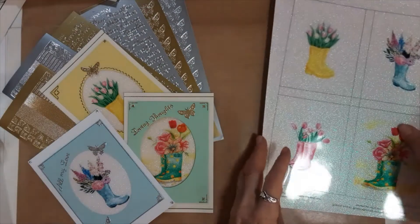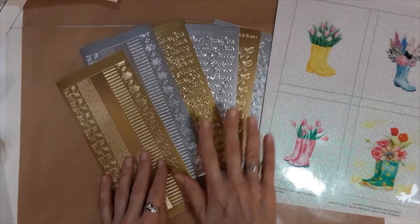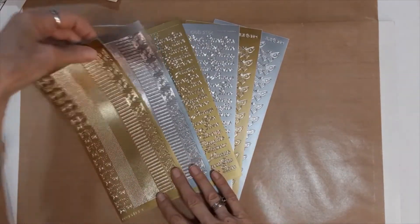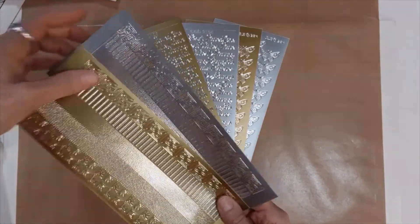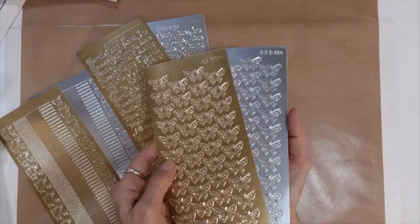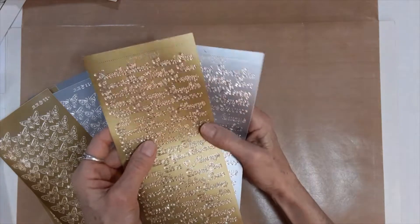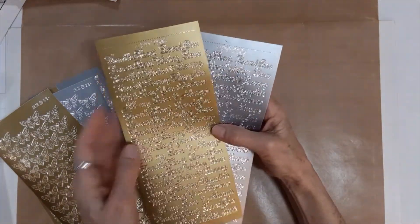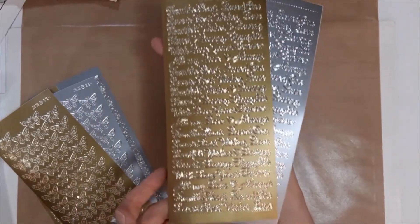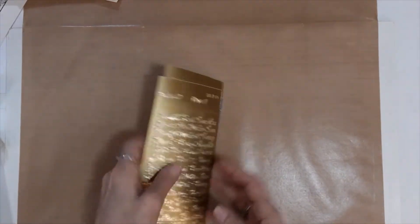You will also get three sheets of stickers, and in this particular kit you will get to choose between gold or silver. The three sheets you will get will be the corners and borders, one sheet of the small butterflies, and one sheet of the greetings — DD2106 as is the case here — and it has all these different sayings on it. Wonderful sheet. You will pick whether you want gold or silver for those three sticker sheets.